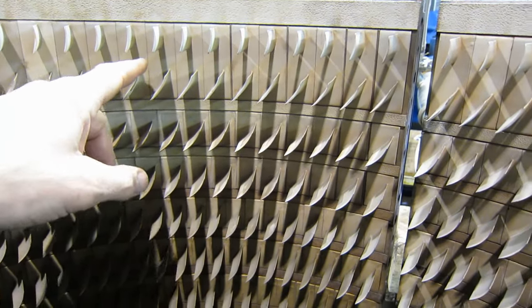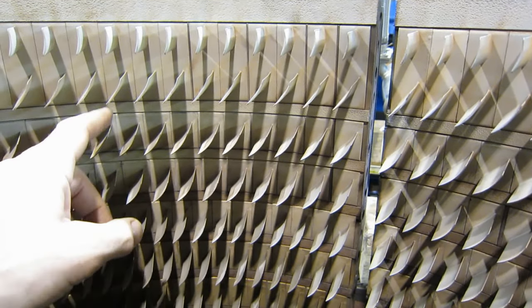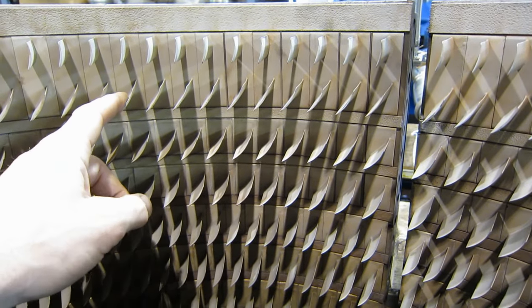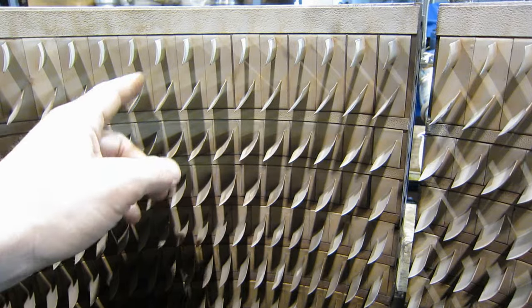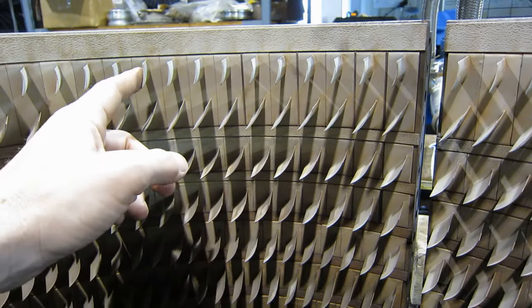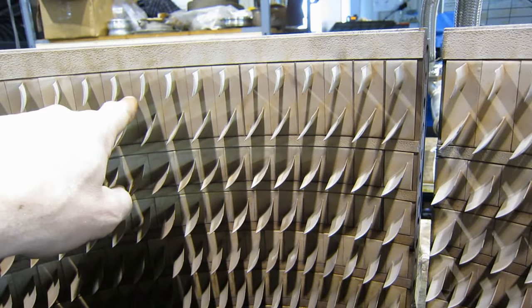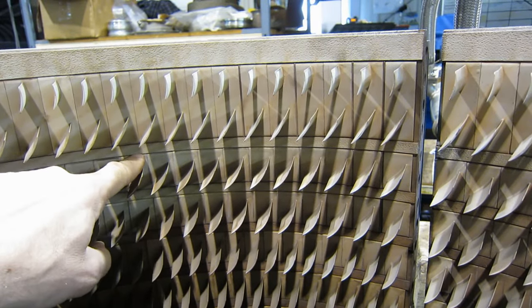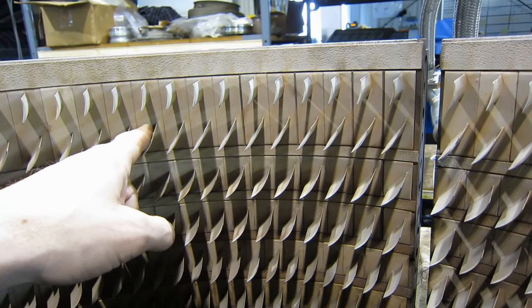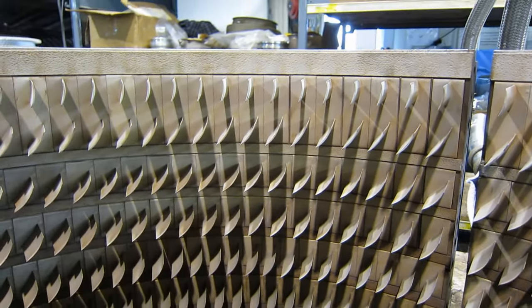We've covered this in a previous video a couple of years ago. These are called the outlet guide vanes. They're a form of compressor stator, but because they're the last thing that the air sees before leaving the compressor, they're called outlet guide vanes. You could call these stator guide vanes, but they're usually called outlet guide vanes. This is a two-piece design. There is no rotor stage in there. The 17th stage of the rotor is here and the air contacts this stage, then this one, to be directed straight back into the diffuser, which we covered recently.